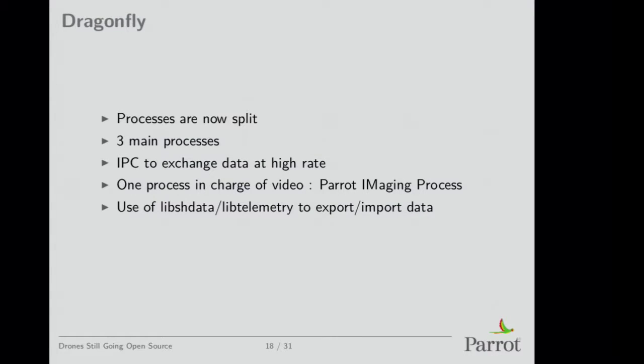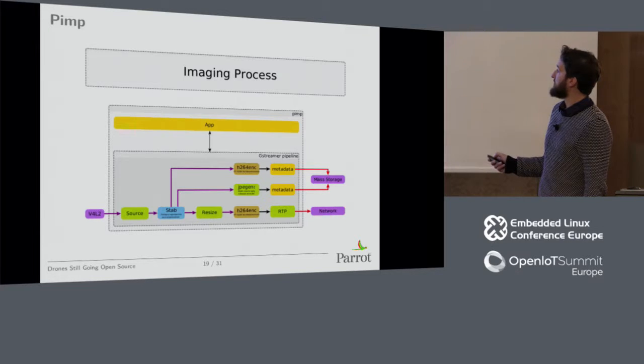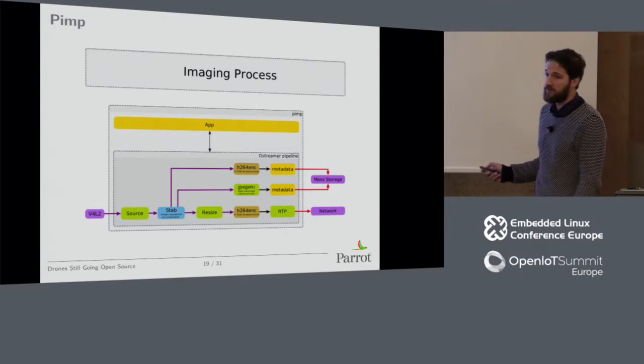The imaging process is a GStreamer-based application. You have a V4L2 source, then the stabilization library, and on the output side what's sent over the network on RTP using GStreamer components, sometimes photos, and sometimes H.264 recorded on flash memory.